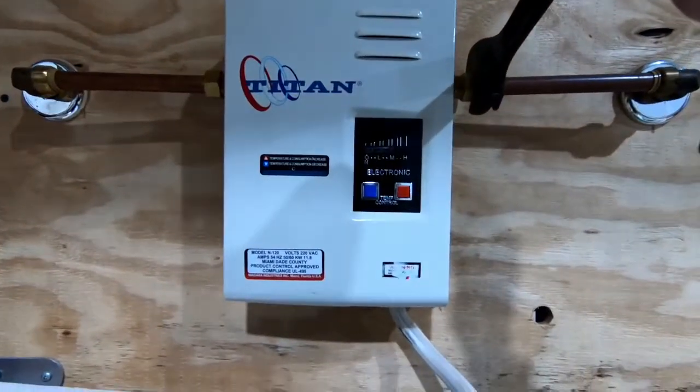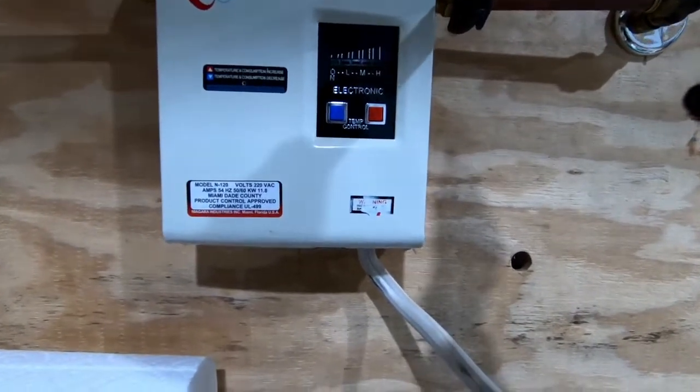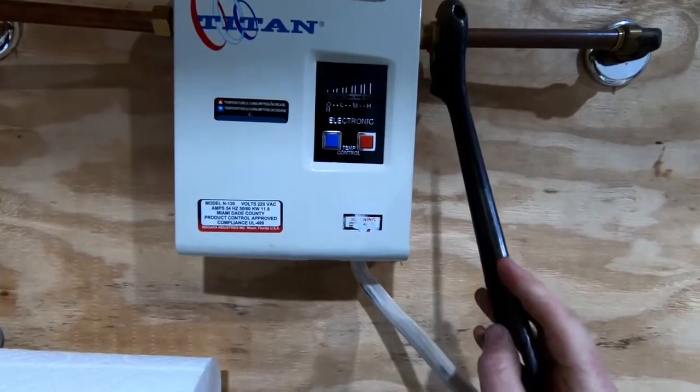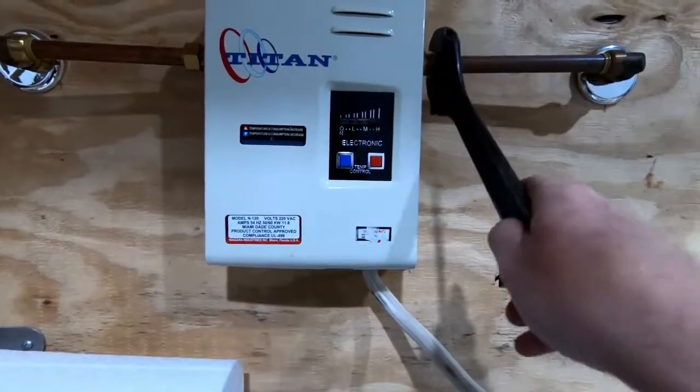Now we need to disconnect the water lines to and from the water heater. It's a good idea to open the hot water tap of a nearby fixture to drain the unit prior to doing this. It's also good to have a towel or bucket under your heater.